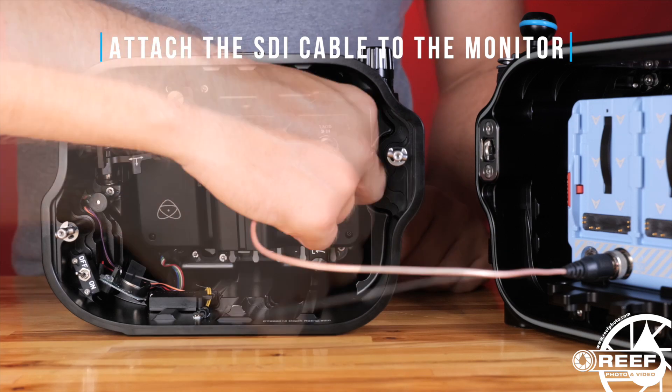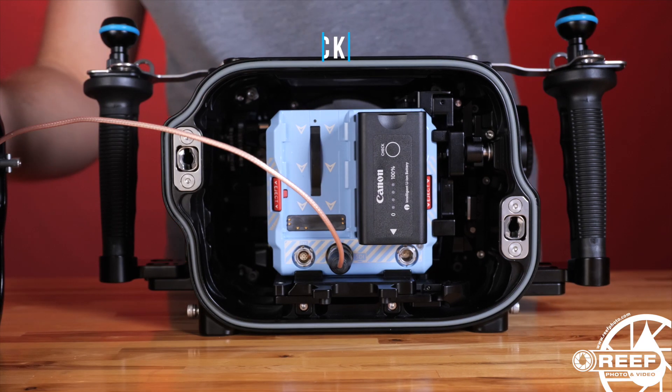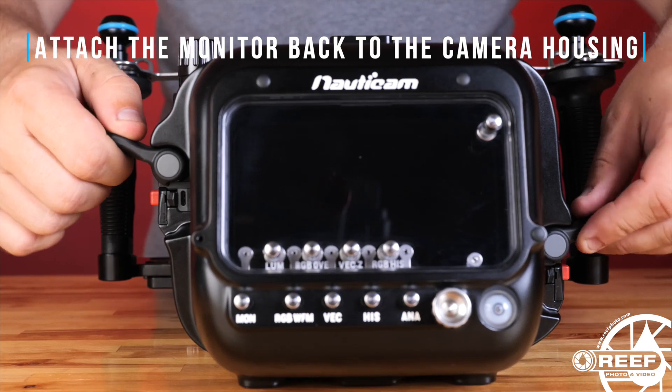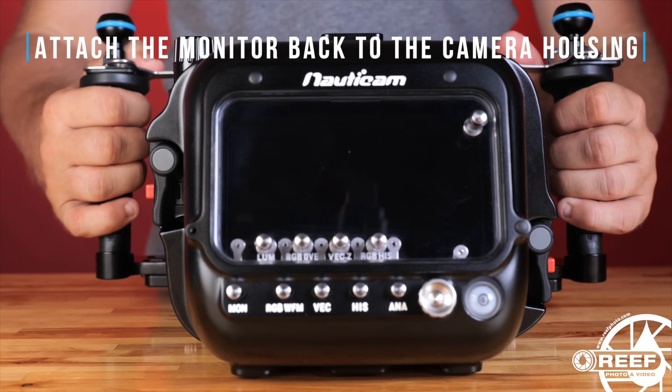Press down on the power on/off control assembly and flip it back into the engaged position. Plug in the SDI cable from the camera to the monitor. It's important to note that when using the Shinobi monitor back, only the Canon BP955 batteries can be used. Place the monitor back onto the Nonicam Komodo housing, and then rotate the monitor housing levers back into the lock position to secure it in place.